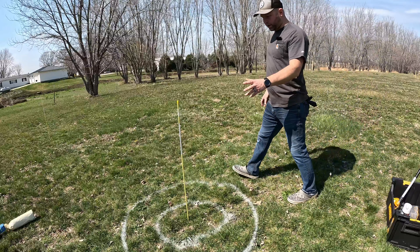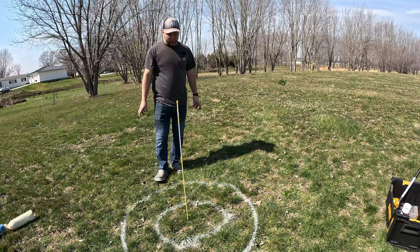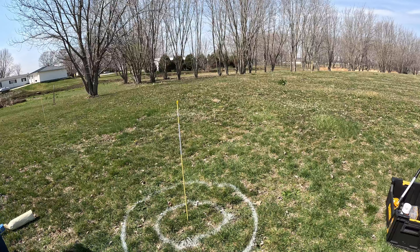Now that we've got that marked, we're going to go ahead and get rid of the top sod here — not that it's growing well anyway — and dig the hole in the middle. It looks like about a foot deep, because that's about what the root ball is on this tree.